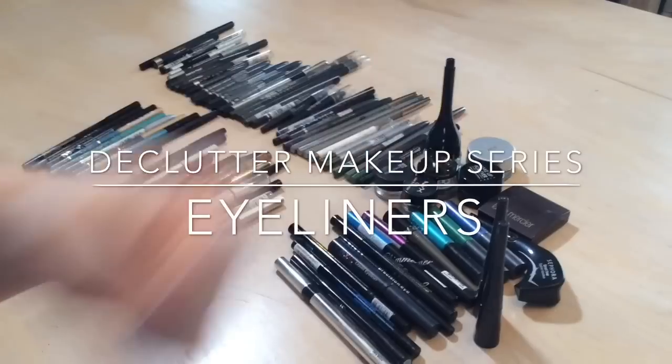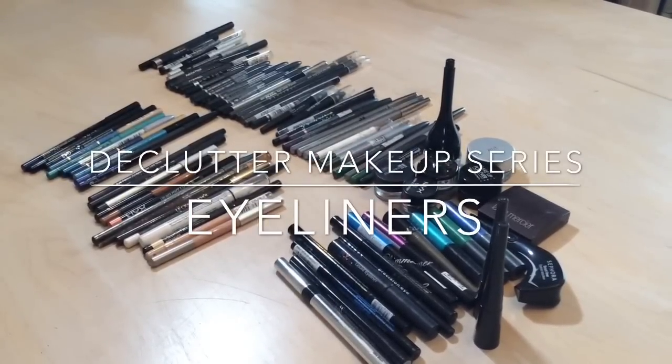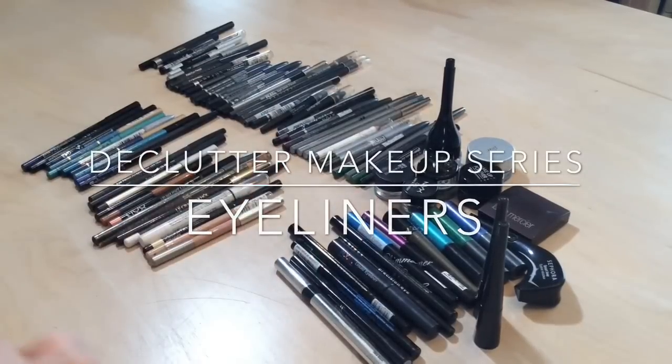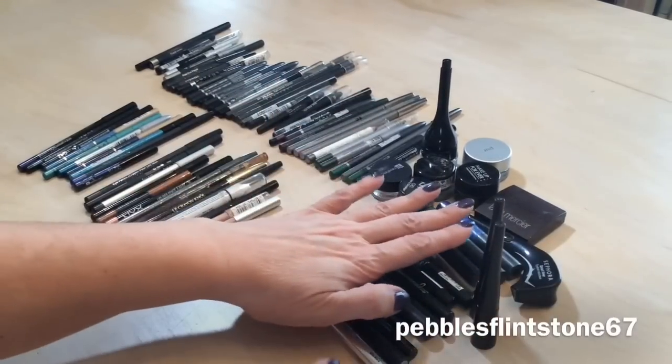Hi everyone, it's Pebbles and welcome back to my channel. We are continuing on with the decluttering of my makeup, and now we are going to be tackling my eyeliner products. Let's start with the liquid liners.